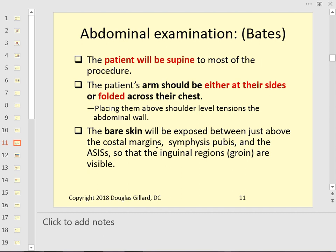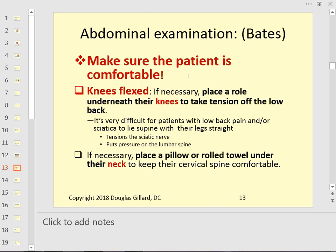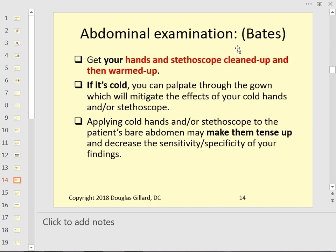Skin will be exposed between the xiphoid and the symphysis pubis. Bend the knees and put a pillow or two under them — that makes the patient more comfortable and relaxed. If their legs are straight, their gut can be guarded and they'll be tensing their rectus abdominis muscles. You want them as relaxed as possible.